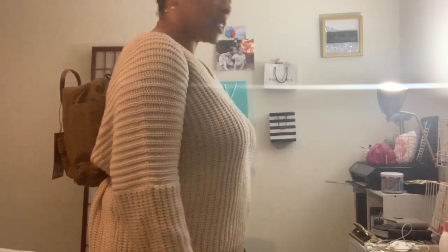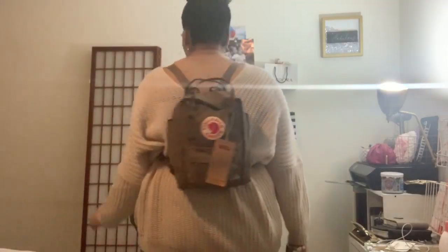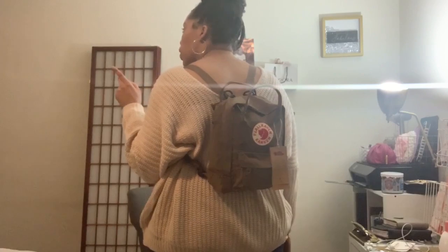It does fit a lot for being such a small bag, but it is definitely very small. I'm considering getting the larger one. Anyway guys, that concludes my video — I hope you enjoyed! Comment, rate, subscribe, hit the notification bell, leave some comments below, and I'll holler at you later.